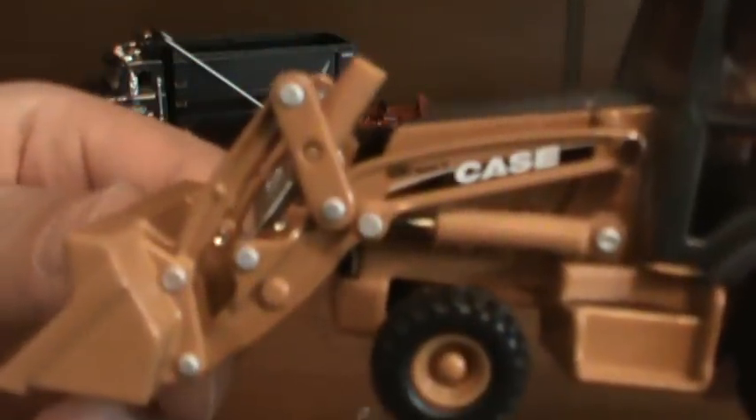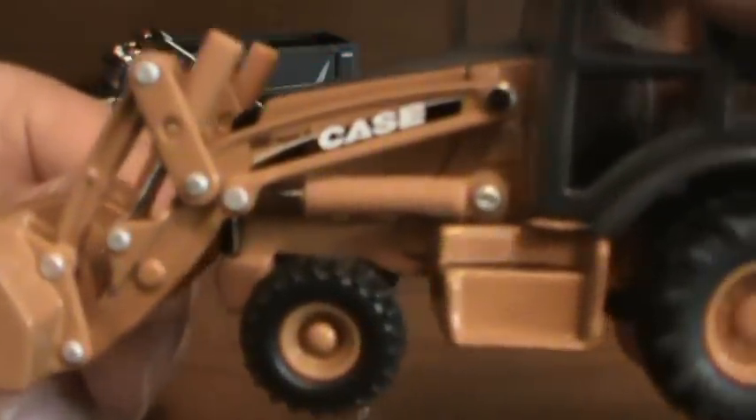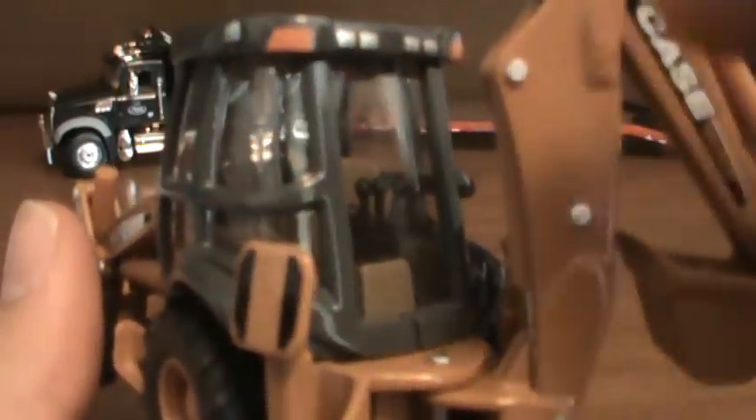Here it comes with everything — 580 Super N, Case. Really detailed cab. Only one thing: some moron put the controls backwards, because the outrigger lever is supposed to be on this side and the extender is supposed to be on this side.